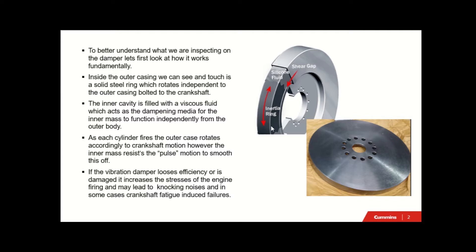Here is your inner mass and your outer body with a narrow cavity for your silicon viscous fluid. If the vibration damper loses efficiency or is damaged, it increases the stresses of the engine firing, may lead to knocking noises and in some cases crankshaft fatigue-induced failures - particularly if it is left unattended and not inspected outside of specification for a long period of time.